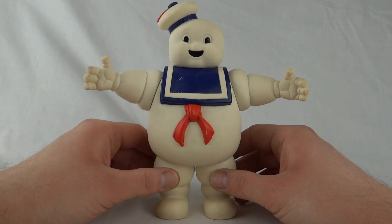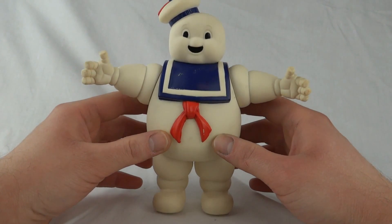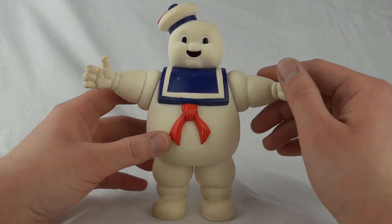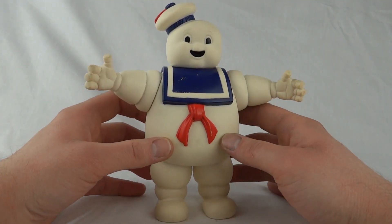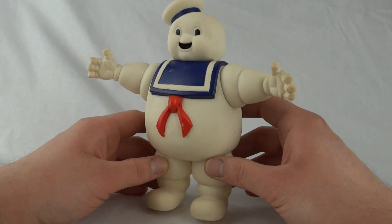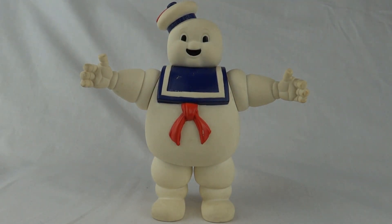He was in the cartoon, in The Real Ghostbusters — he features in the introduction. And I believe he was resurrected at one point and actually came to help the Ghostbusters in a couple of episodes, brought out to fight other ghosts that are worse than him. So he's a good guy, really. That's the Marshmallow Man from The Real Ghostbusters. This has been Luke — thanks for watching, I'll see you next time.